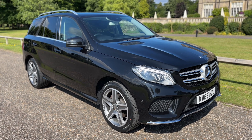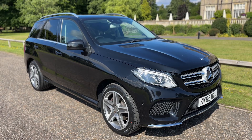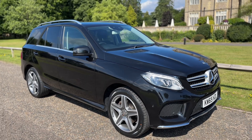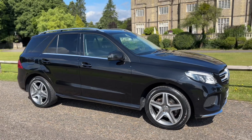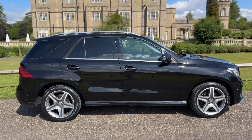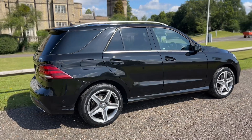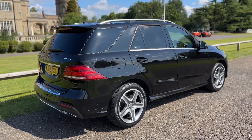Welcome to this video presentation here at Wimbledon Carriage Company. Here we have the Mercedes-Benz GLE 350D on a 65 plate. I'm going to start off by showing you around the outside of the car and then we'll hop in and run through some of the controls on the inside. From the outside you can see it's a five-door car with alloy wheels and tinted windows.